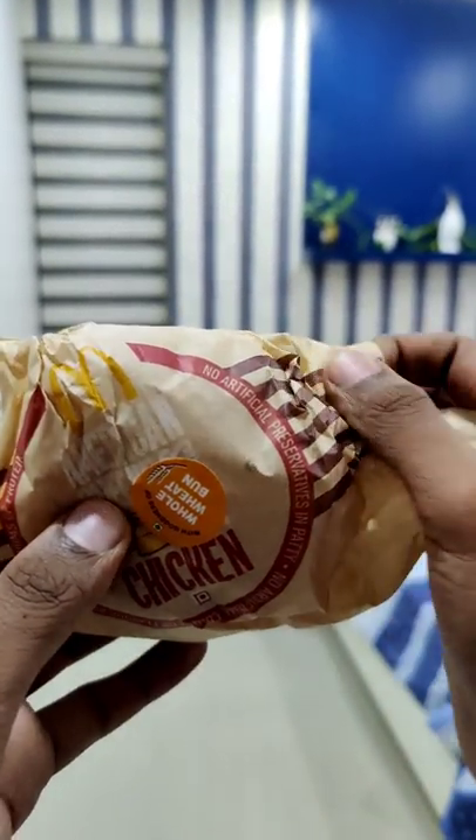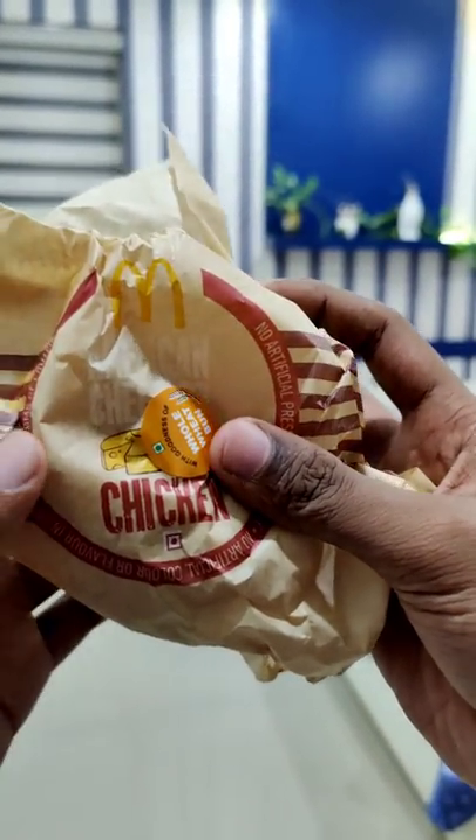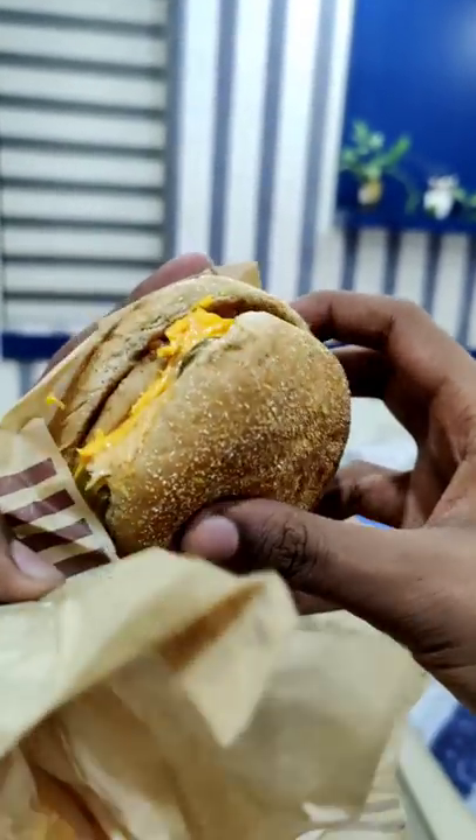Hello guys! How are we going to make an American cheeseburger at McDonald's? If you want to make a comment about this McDonald's video, please let me try it out.